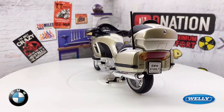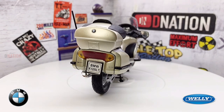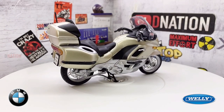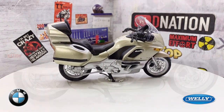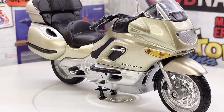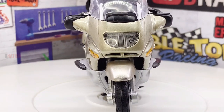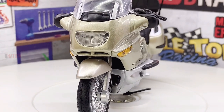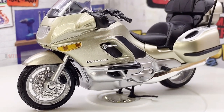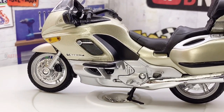The standard equipment included, for example, cruise control, a reversing aid activated by the starter, an onboard computer, a radio and cassette combination, and an electrically adjustable windshield. In contrast to the previous model, the non-removable case system with top case and two side cases has a storage space of around 120 litres. The optional CD changer reduces the storage space in the right case by a few litres. The curb weight added up to over 385 kg, and the possible payload is 213 kg.